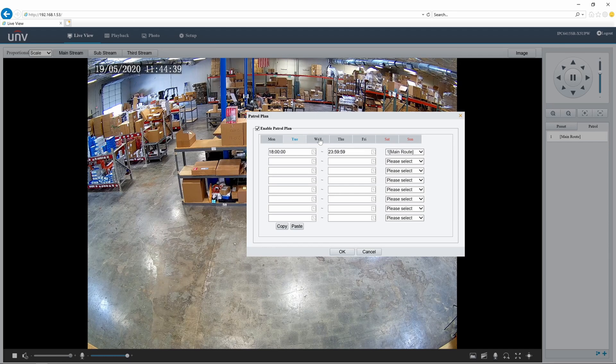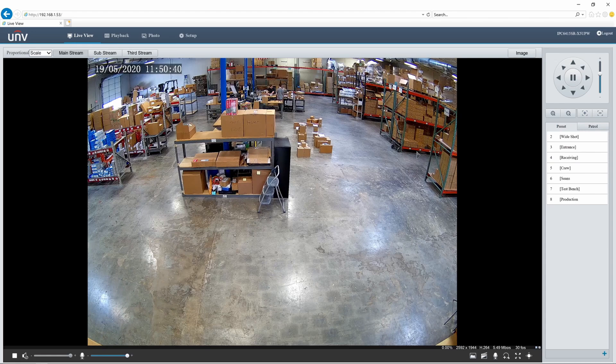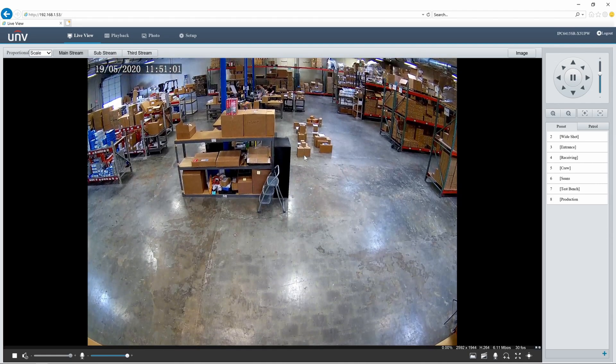Let's jump into the setup menu and look at further PTZ functions from the back end. I want to focus only on the PTZ controls in the menu. The first is the home position, which is currently turned off. If I enable this, I can set a preset or a patrol as the home location. After a set amount of time — currently five seconds — it will snap back to that preset or patrol until you manually move the lens again. For example, setting the wide shot as home: if I call the entrance preset and wait five seconds, it snaps right back to the home position.